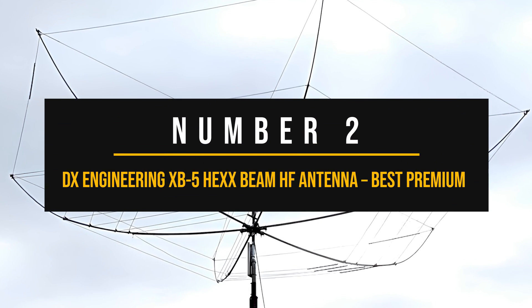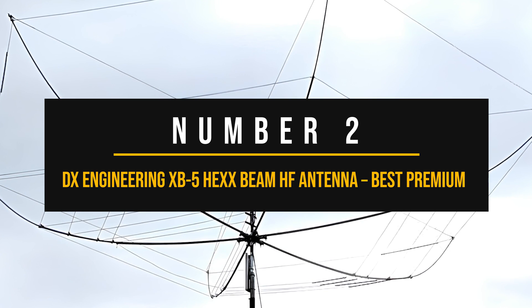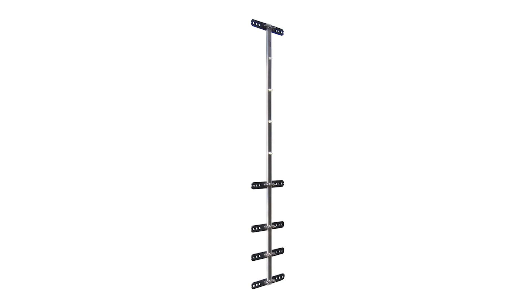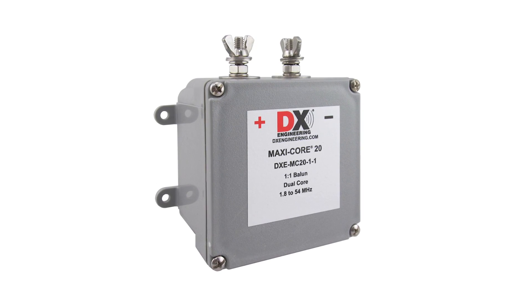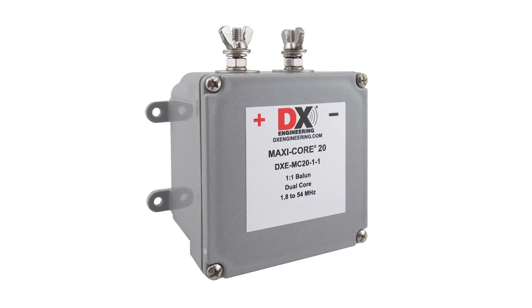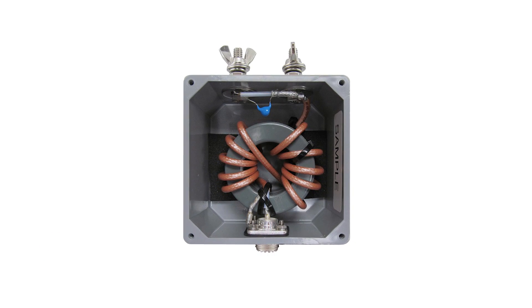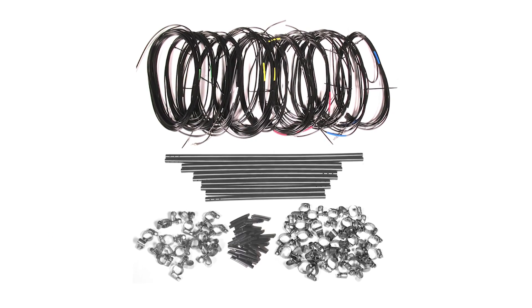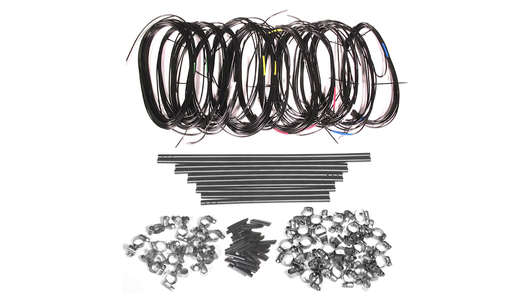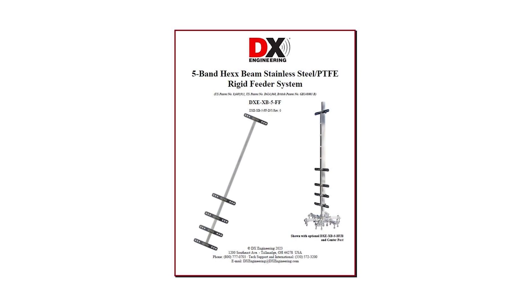Number 2: DX Engineering XB5 Hex Beam HF Antenna — Best Premium HF Antenna. DX Engineering's hex beam antennas are generally well received, and it's no surprise that the XB5 fits nicely into this category. The price tag carries some heft, but if you've got limited space and the desire for premium performance, this directional antenna will fit your needs. The shape of the antenna is unorthodox, but the company says they've put in a fair amount of expertise, technology, and experience in building it. One look at the stainless steel construction can suffice in making believers from skeptics.